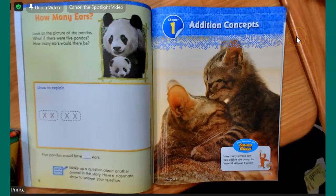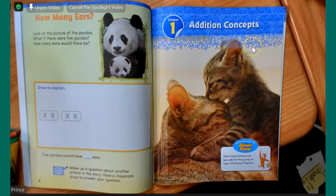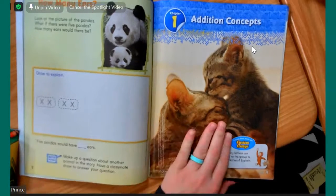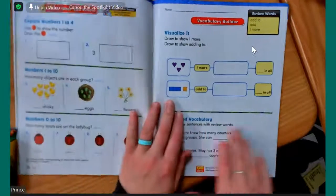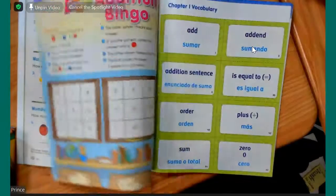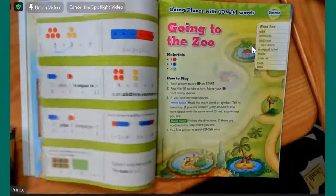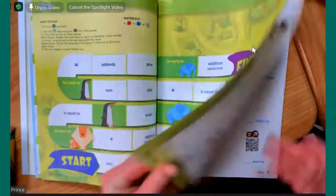This is what our math is going to look like from here until the end of the school year. We don't have those worksheets anymore. All of your math is going to be out of this book. I'm going to turn the page and have you guys keep turning until you get to page 13.